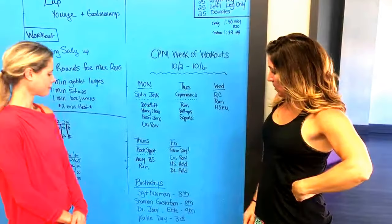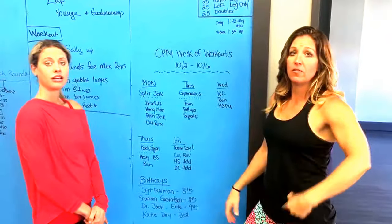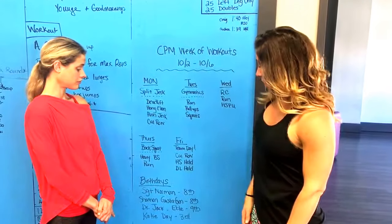This is a partner one — three people. One person rows, one holds a handstand, and one holds a deadlift in the top position. You switch when somebody breaks, or you just set up a reasonable amount of time. Really fun workout, can't wait!